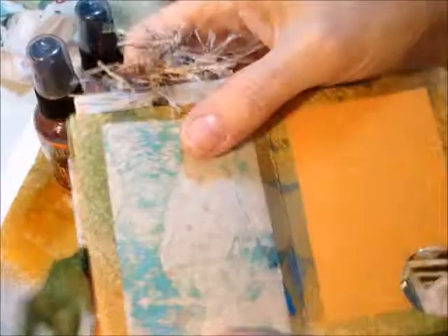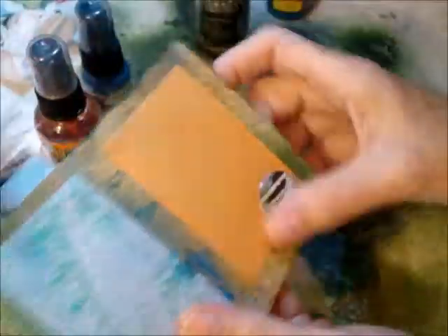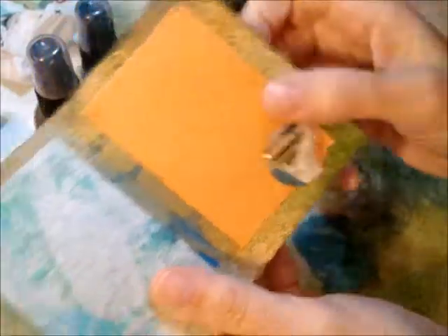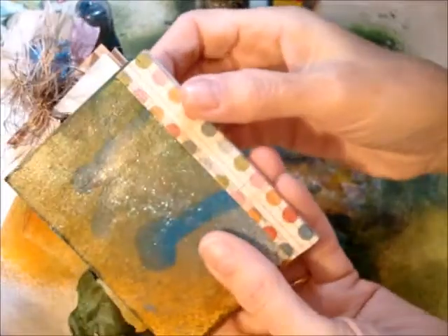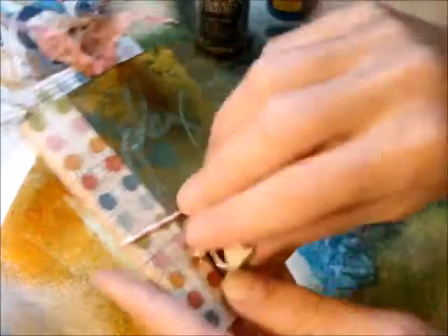I like to use those clear epoxy stickers. That's some of that paper that got put underneath my work area, and there's another one of those epoxy circles. Then I bound it all together with string around it and the cute little charm for her.